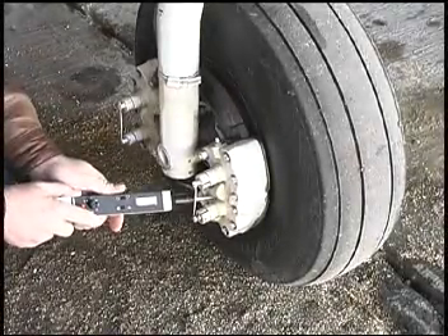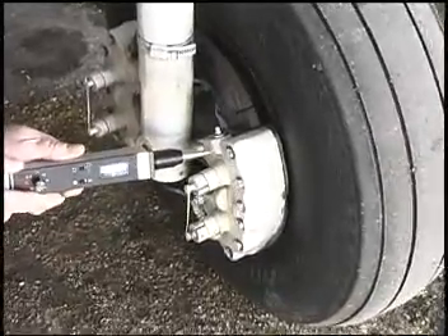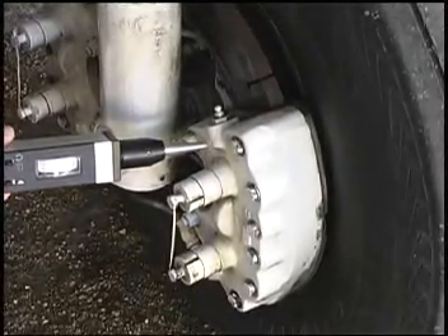The brakes were suspected to have hydraulic leaks on this airplane. Notice the silence when checking the brakes, which indicates that there is no leak. Because no problems were found with the brakes, the next step was to test the nose gear.